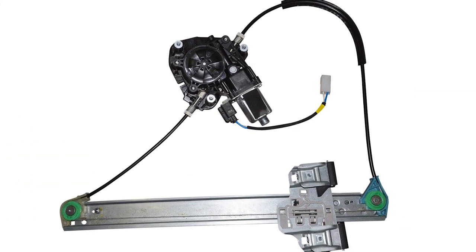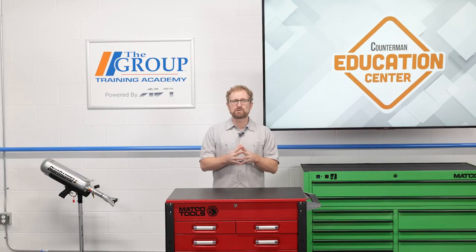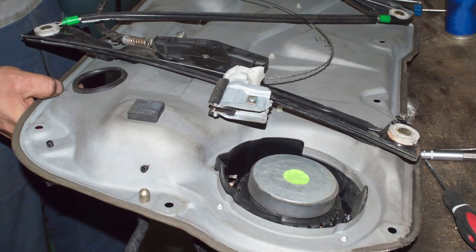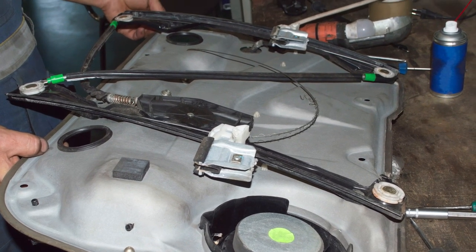The window lift components inside the door usually include a small electric motor and a window regulator assembly. Usually, the motor and regulator can be replaced separately, though both require removing the inner door panel to replace the parts. Replacement typically takes an hour or so, but might require an extra set of hands to hold the glass while parts are aligned and maneuvered into place.